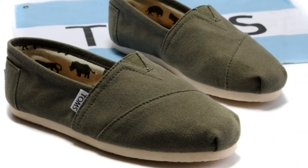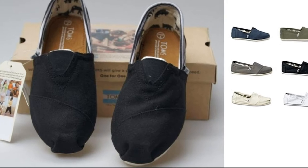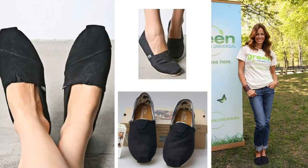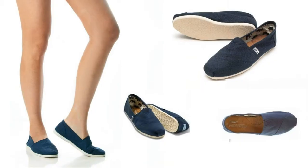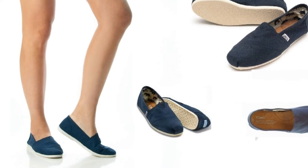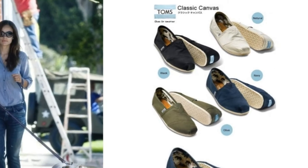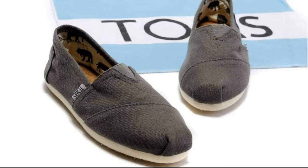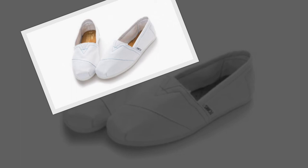I purchased two pairs of TOMS a few months ago for myself. I normally wear size six, but based upon my friend's suggestion I ordered size five and a half instead. When I received the shoes I thought they were too small — my toe went straight to the end. My friends said the shoes should fit snug like a sock, and that the shoes stretch and will mold to my feet in several days. They both told me if I go up a half size I will be very disappointed as the shoes will slip off in the heel.